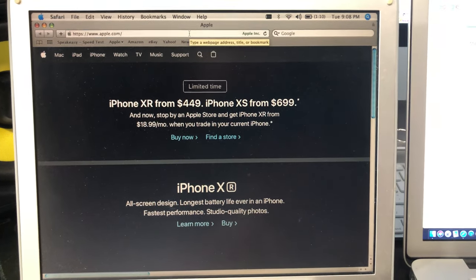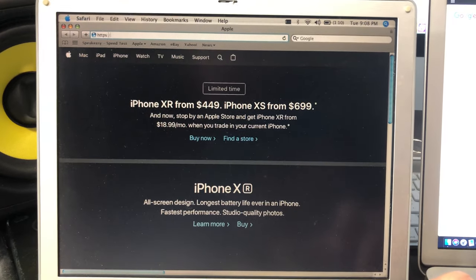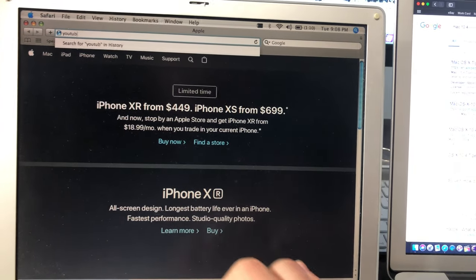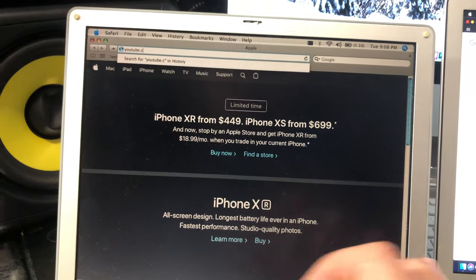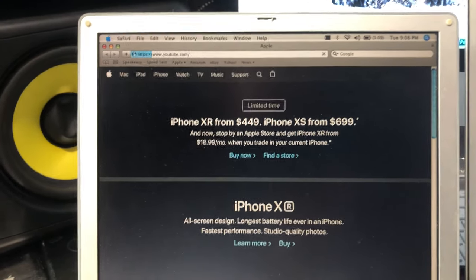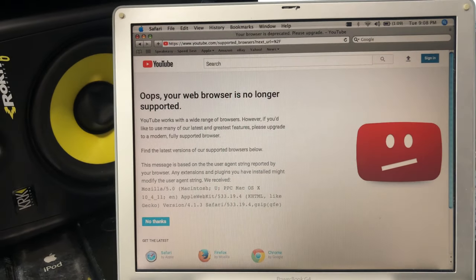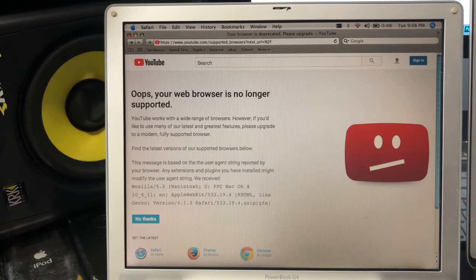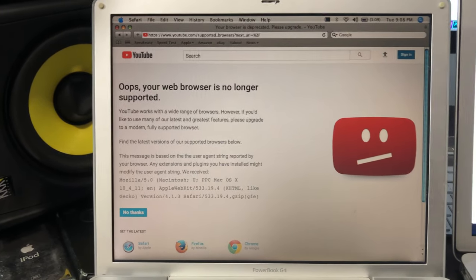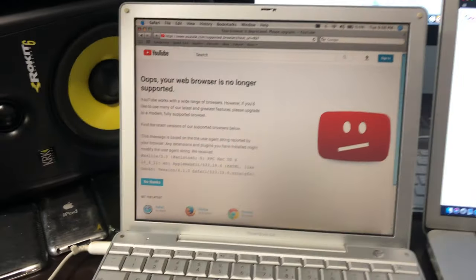One thing I wanted to show you — let's go ahead and hop on YouTube, shall we? YouTube.com. Sorry, I'm filming and typing at the same time. 'Your browser is no longer supported.' This thing is so old it won't even get on YouTube at all. Good old Tiger, huh? Yep, good old Tiger.